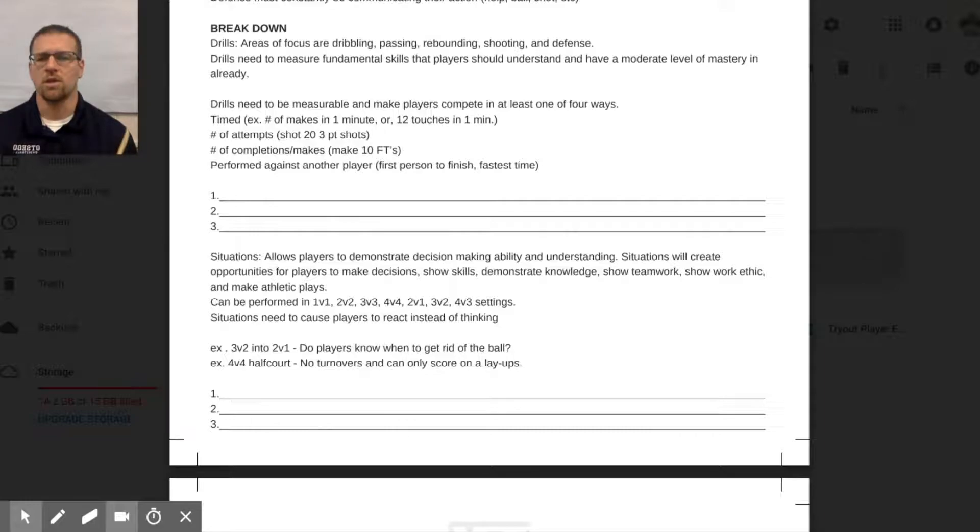Drills need to be measurable. Make your players compete in at least one of four ways: competing against time, competing against a limited number of attempts, competing for a number of completions or makes — for example, make 10 free throws in a row with a three-minute limit — or performing against another player, like whoever finishes first. That competition helps differentiate players from each other.